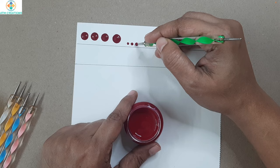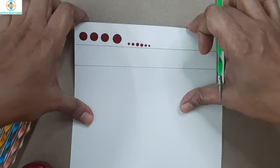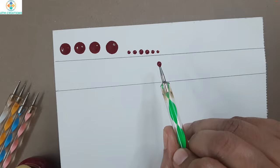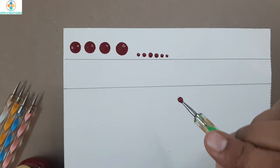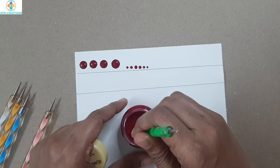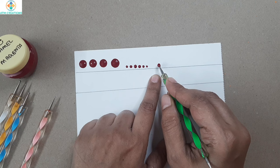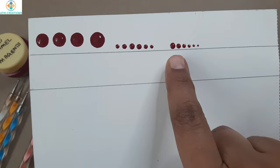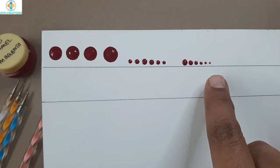You can also produce different sized dots with the nail art tool. If you look closely at these dots, I used the same tool and the same ball side, but the size of the dots differs — only because of the amount of paint picked up. When I start dotting the first dot is bigger, and as I keep consecutive dots the size keeps reducing.